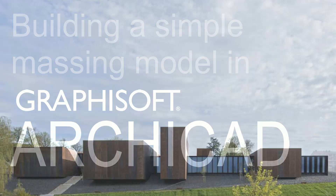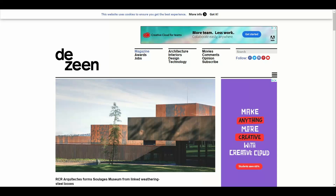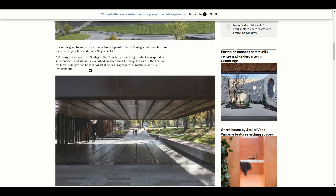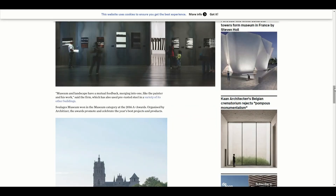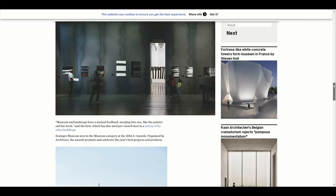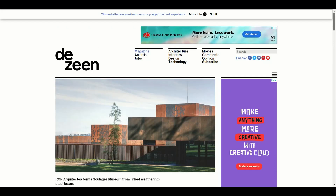Hi, what we're going to try and do today is build a simple massing model using ARCHICAD, and we're using this RCR Architects Museum primarily because it's nice and boxy. You can make some nice box shapes using ARCHICAD's tools quite easily. I got my information from D-Zine, so you can go and look at the D-Zine page for some nice pictures and text.